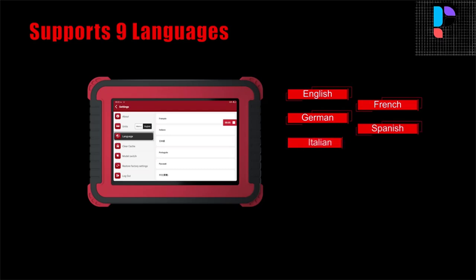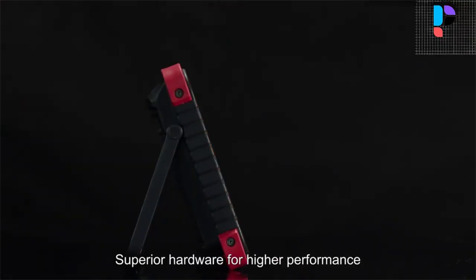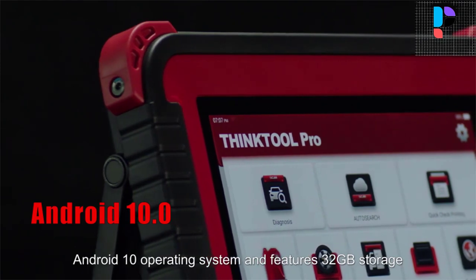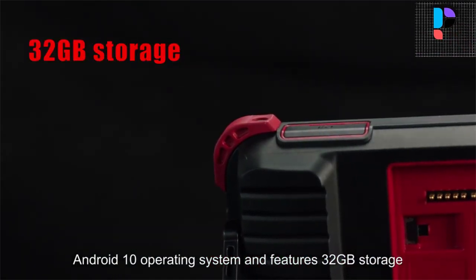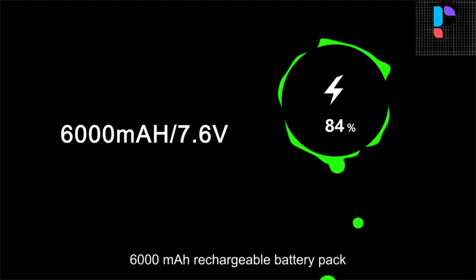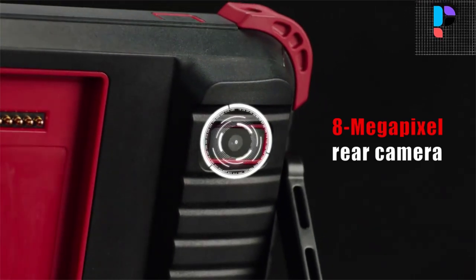ThinkR Pro is equipped with the Android 10 system, an 8-inch screen, 6,000 mAh battery capacity, and 2 GB plus 32 GB memory. It supports up to 1 lakh car models worldwide. The ThinkR Bluetooth scanner supports component protection and development modules.